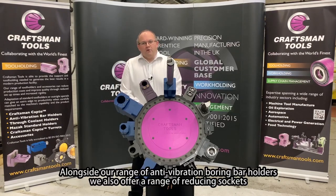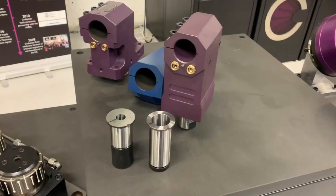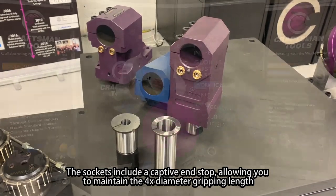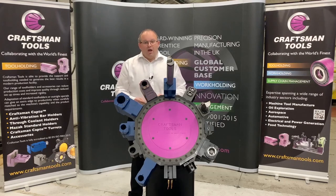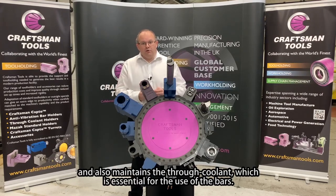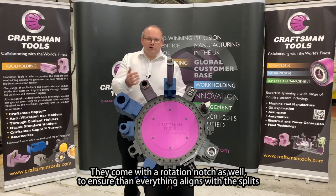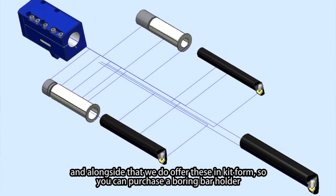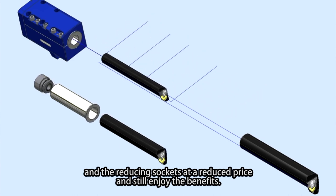Alongside our range of anti-vibration boring bar holders we also offer a range of reducing sockets, allowing more versatility when using the tool holders. The sockets include a captive end stop allowing you to maintain the four times diameter or two and a half times D gripping length on shorter bars, and also maintains the through coolant which is essential for use with the bars. They come with a rotation notch to ensure that everything aligns with the splits. We also offer these in kit form so you can purchase a boring bar holder and the reducing sockets at a reduced price and still enjoy the benefits.